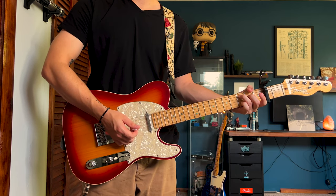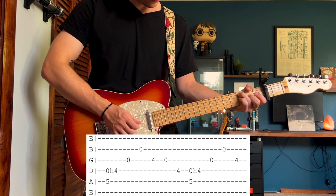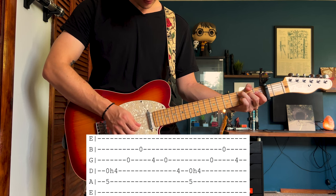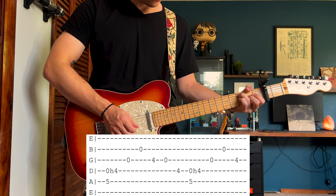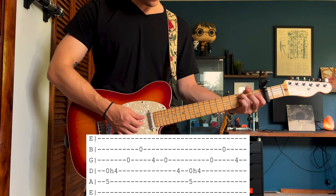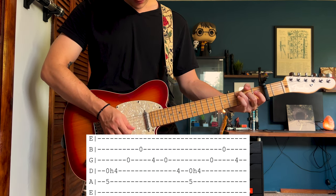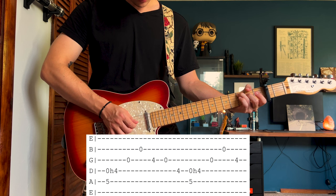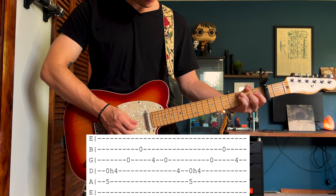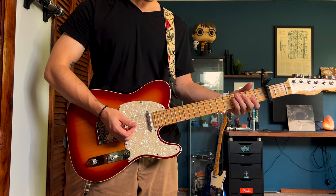You could also have a little bit more embellishment with it. You'll be strumming both the A and the D, hammering on to that 4th fret on the D. Both of those sound really good.